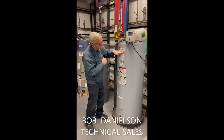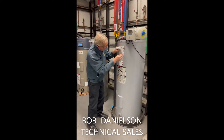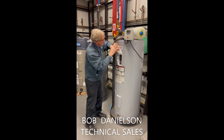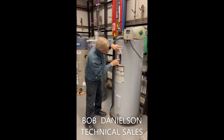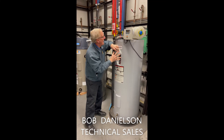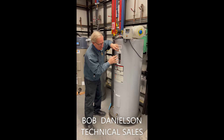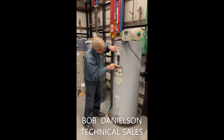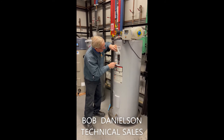If both of those are on, that means there's power to the element thermostat. Now I'm pulling off the safety cover — and I'm doing this with no power here, so don't do this without having the power off. This is the thermostat. This is the element. This is what heats the water, and this is what controls the heat.